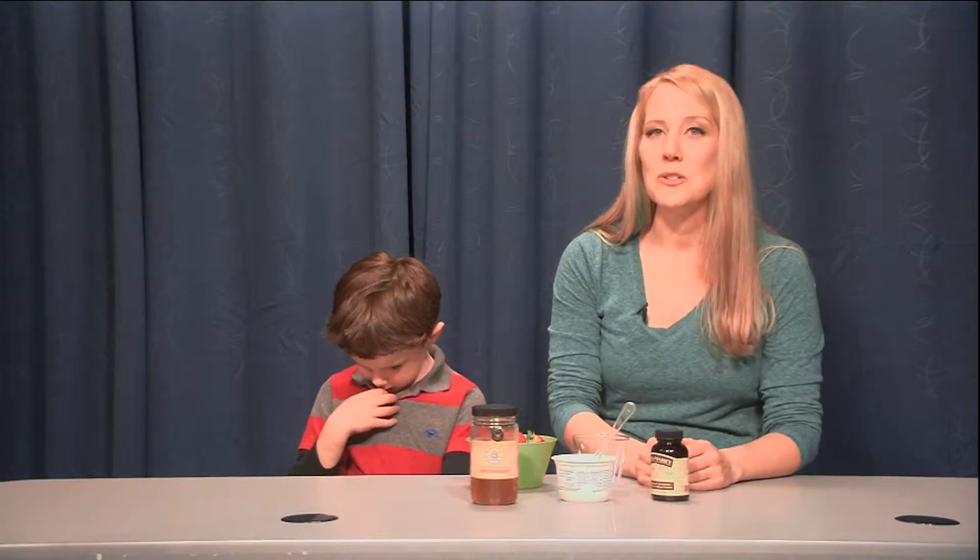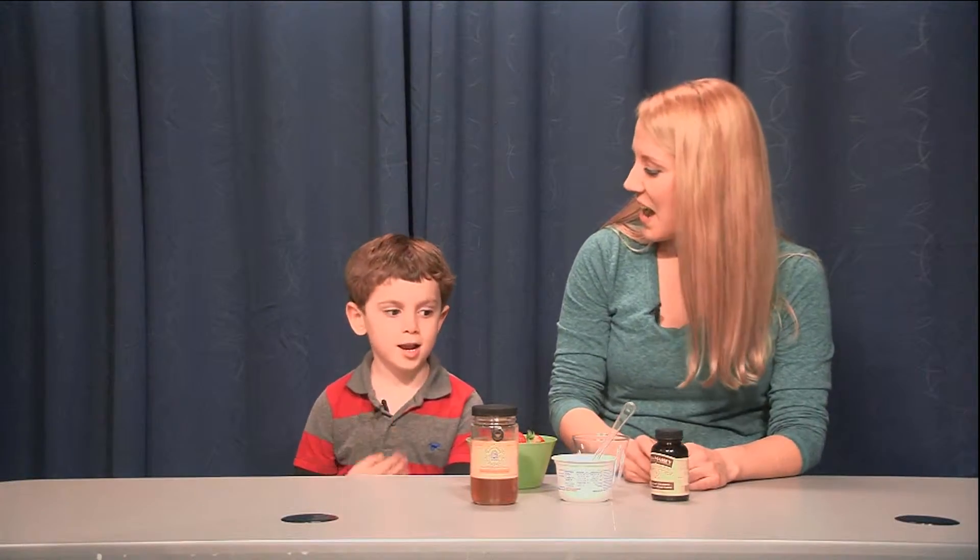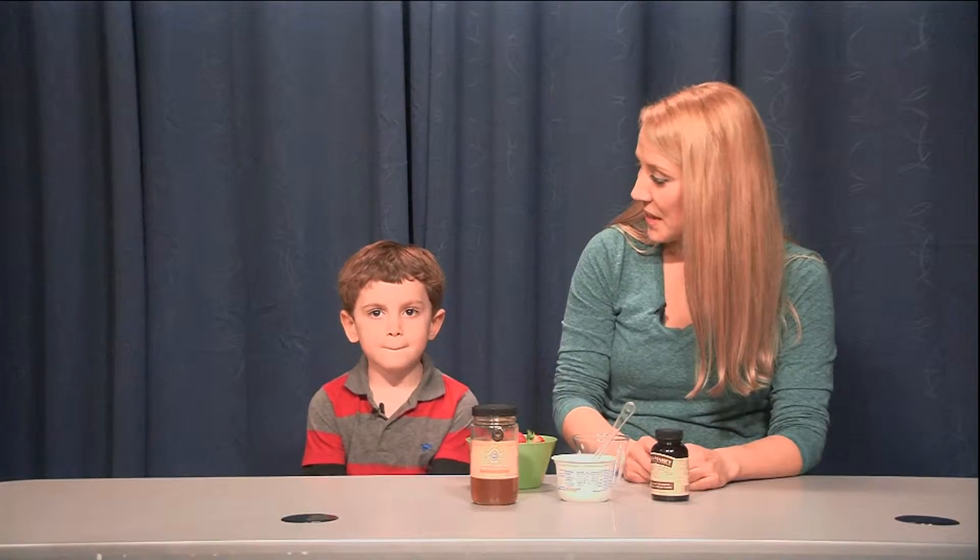Today I'm in the Wincan Studios here in Winchester and I am joined by my friend Liam. Hey Liam, can you tell everybody how old you are? Five. Five years old. Oh my goodness.